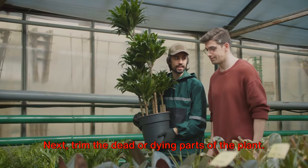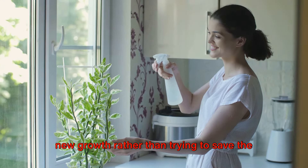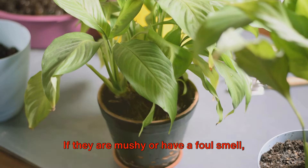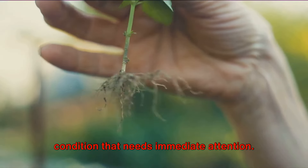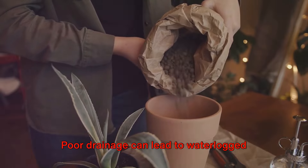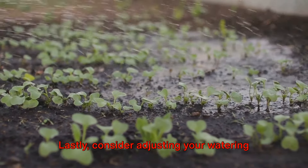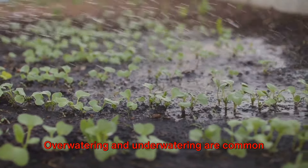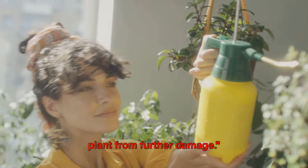Next, trim the dead or dying parts of the plant. This helps the plant focus its energy on new growth, rather than trying to save the parts that are beyond recovery. After that, check the health of the roots. If they are mushy or have a foul smell, it could be a sign of root rot — a serious condition that needs immediate attention. Also, ensure your plant is in a well-draining pot, as poor drainage can lead to waterlogged soil and root rot. Lastly, consider adjusting your watering schedule based on the plant's requirements. Overwatering and underwatering are common causes of wilting, and these quick steps can save your plant from further damage.